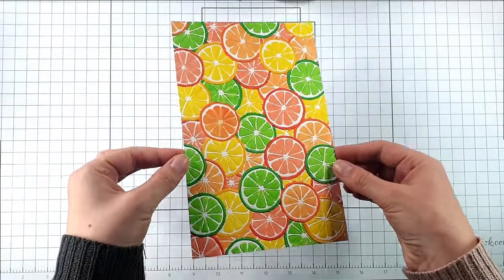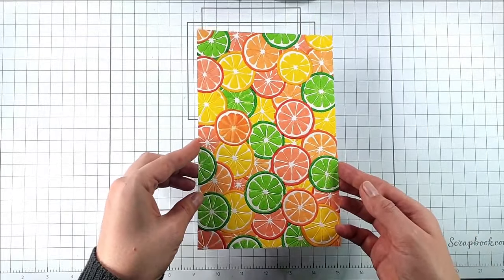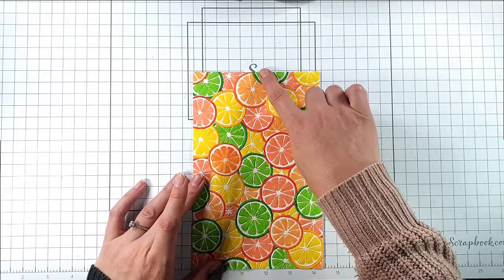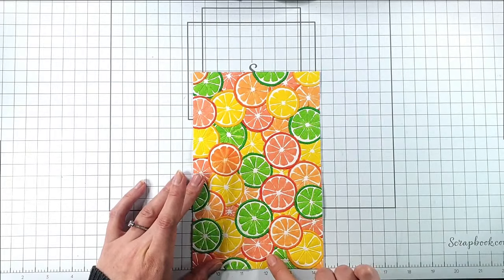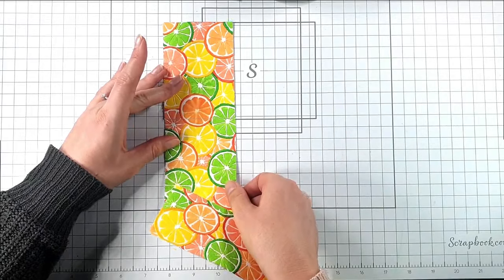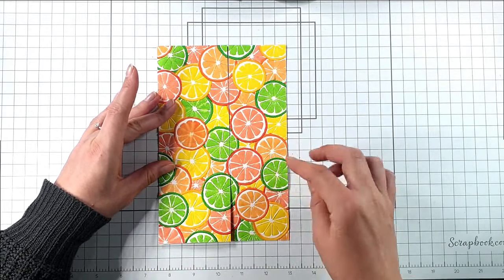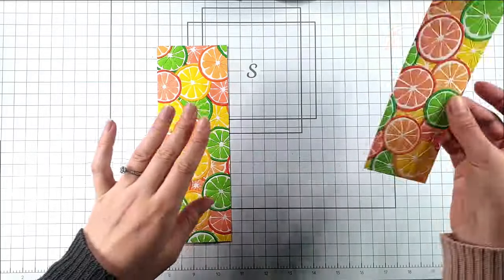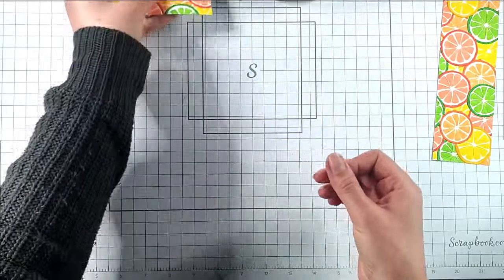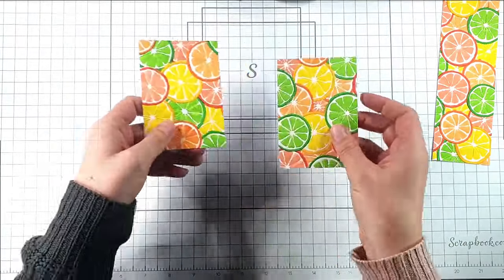There's my finished coloured panel and I love how bright that is. I want to make a few cards with this, so I'm going to start off with a couple of really easy ones. I'm going to cut this at three inches down and then across at four and a quarter. So now I've got two three by four and a quarter inch pieces and this leftover piece. I'll pop that to one side, and for these ones I'm going to make really simple cards — I'm just going to use these whole panels.